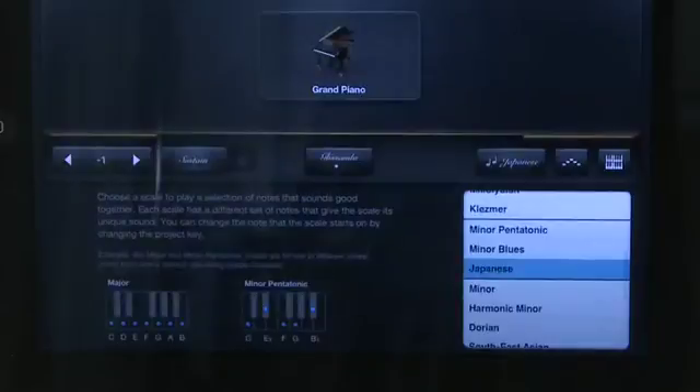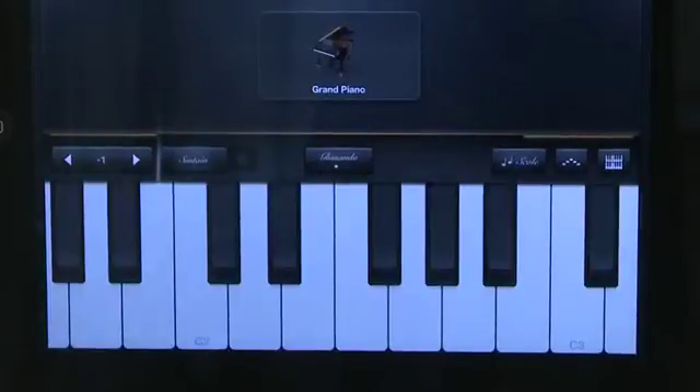When you want to go back to the regular full-size keyboard, you can hit scale again and select none instead of one of the scale modes, and this will give you back the full keyboard.